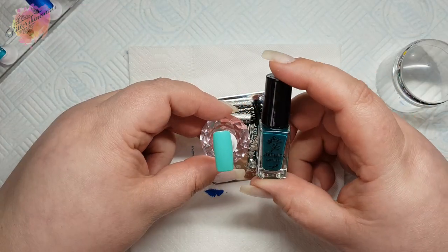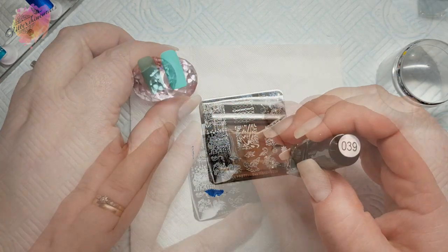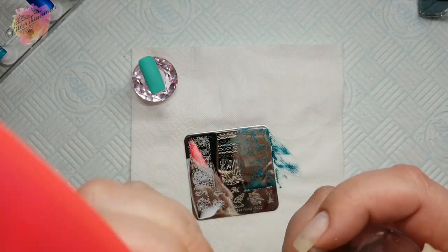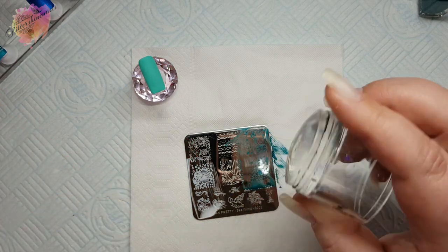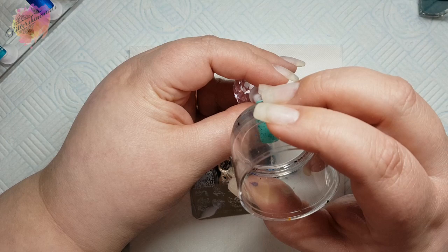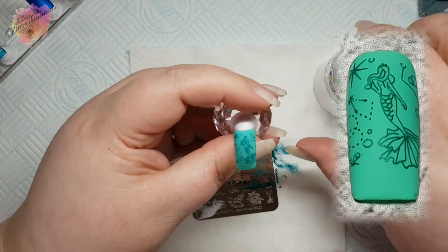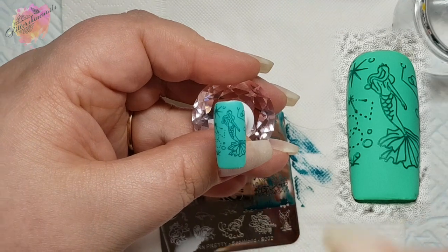For the next swatch I'll be using a light green nail tip and a dark green stamping polish. Just like the last swatch you could add some extra bits to the nail, or even just take the mermaid because on her own she's beautiful — and to be honest that's probably what I would do. I wouldn't want all those extra little bits; I'd want to create my own extra bits, but the whole image is still a very pretty image.